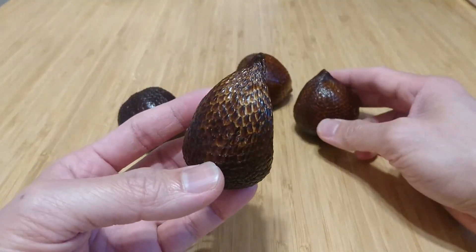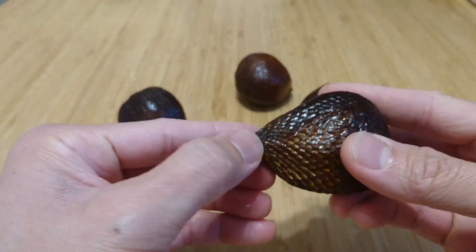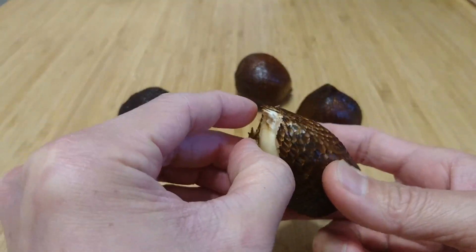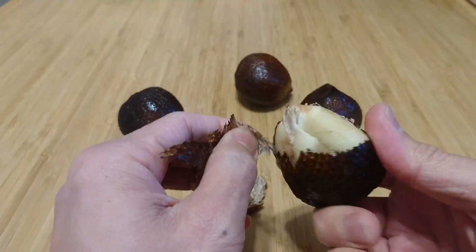So they say you just peel off the top like that to expose the fruit underneath, and then it just comes off like that.